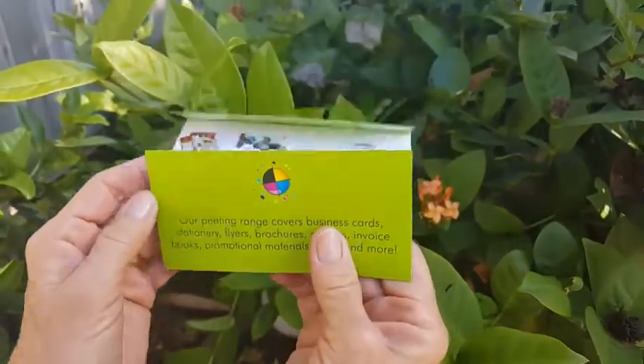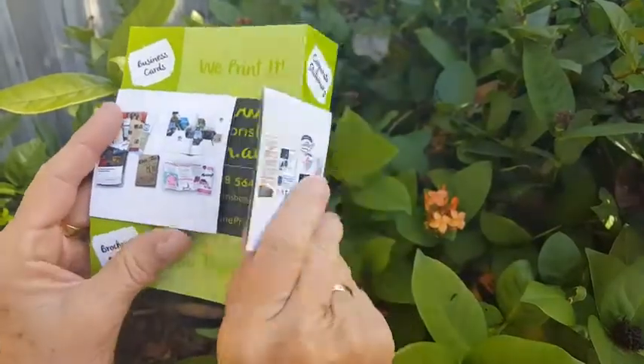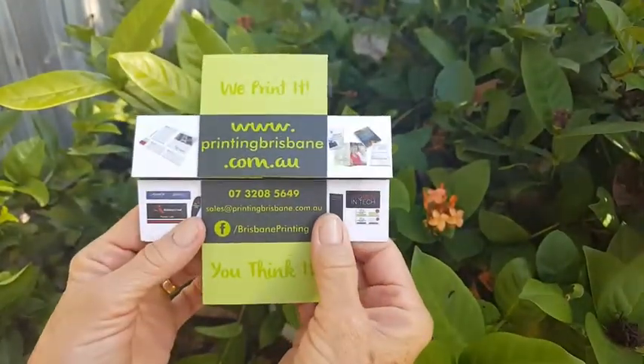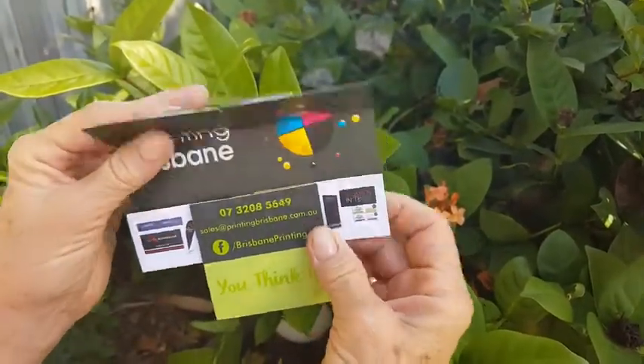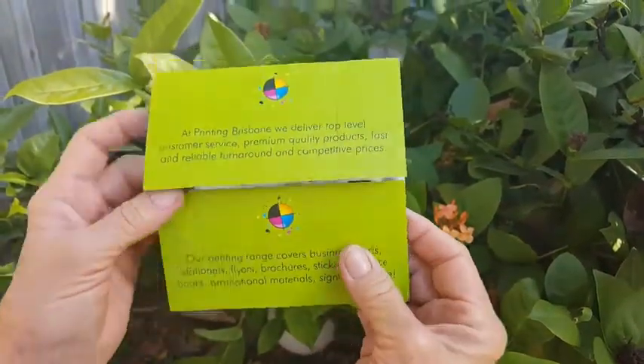It's something you can pop in the post, which people aren't going to throw out. Also a pretty nifty way to display your menu — if you've got a little tapas menu or something like that. It's something we're pretty excited about and we know looks awesome.